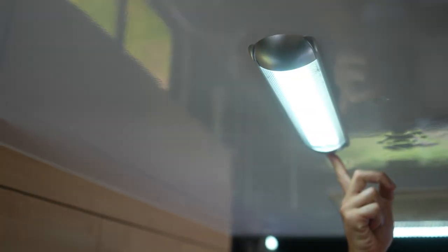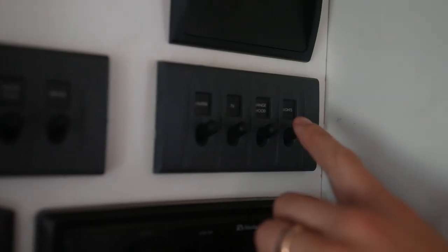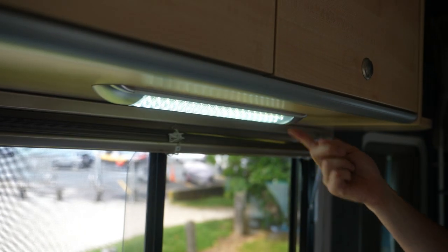The lights run off the 12 volt system, but remember to turn them off when not in use or they will drain the battery. Simply turn them on and off at the main control panel and at each individual light.